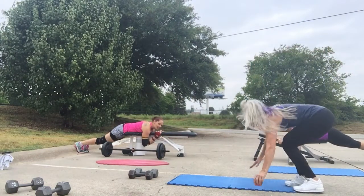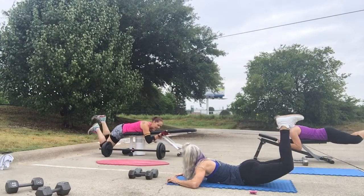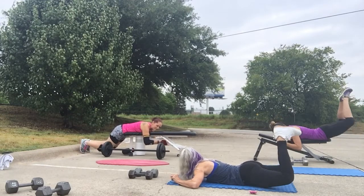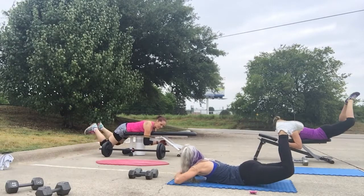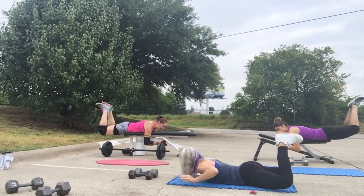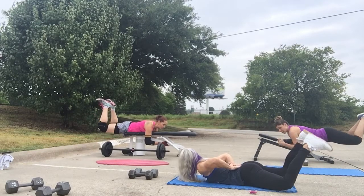This one is timed, but they're going to do three exercises all combined into one. And they're going to do ten repetitions each. I'm going to be showing the floor version so you guys can see how it's done on the floor without the bench.